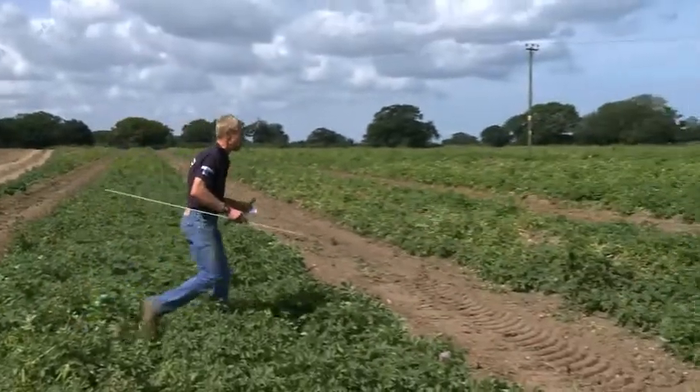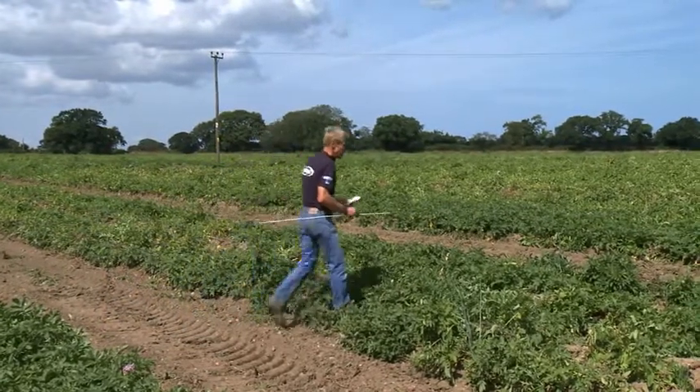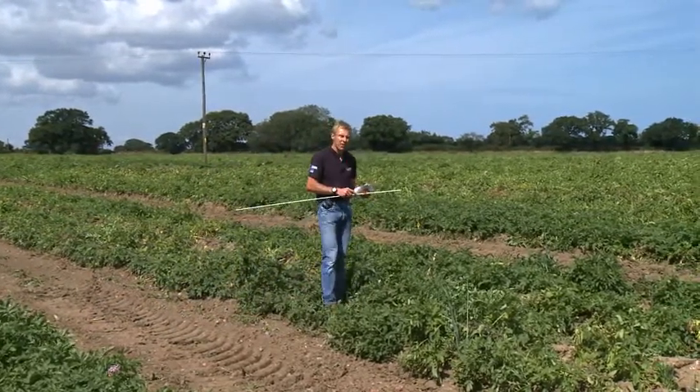If we move over to the plot to the left of myself, we now move on to something which is the most extreme treatment that we've been advising growers to do. So we're now into plot number two, which is the shallowest treatment, which is 25 centimetres of soil, which is really on the borderline of what we would ever recommend commercially.